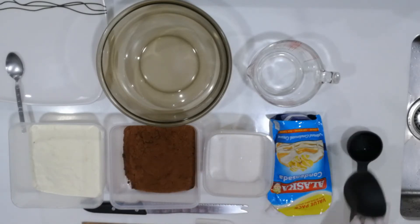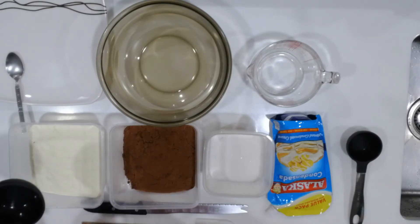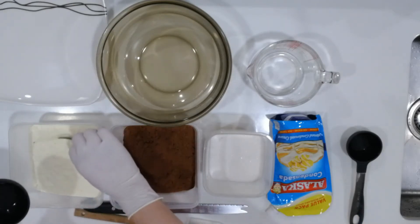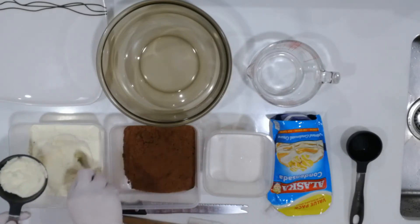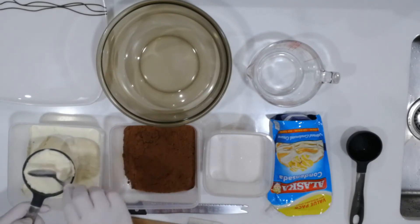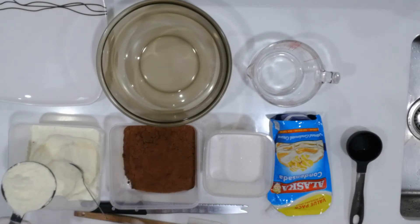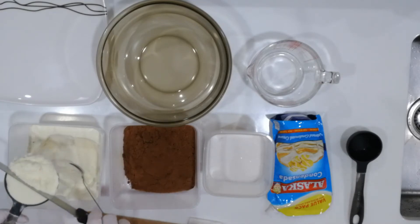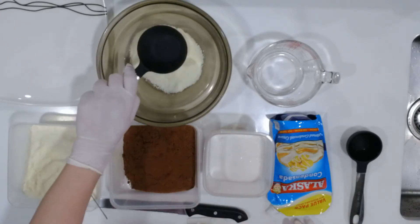So for today, we're going to be measuring our powdered milk. Now since it is powdered in nature, you have to scoop it or dip a spoon and then place it in our measuring cup. Fill it up. Do not pat it down. And then with the back of the knife, all you need to do is swipe it so that you get the correct measurement. We place it in our mixing bowl.